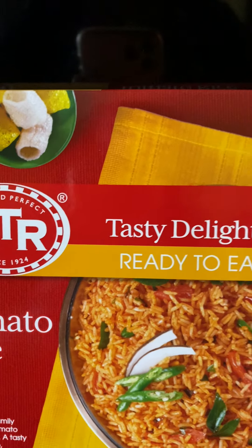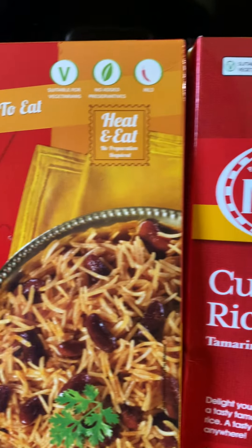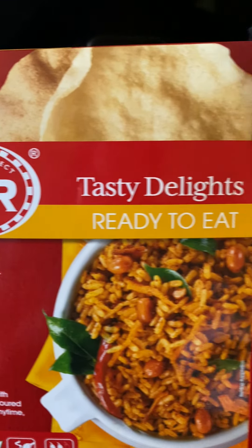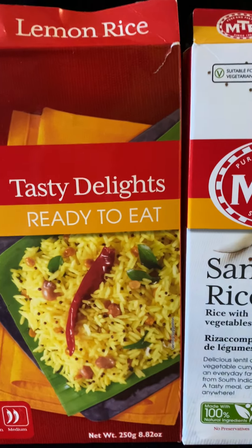This comes as one serving as a breakfast for one person, and it's around two dollars and something — quite reasonable.